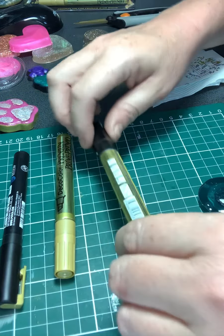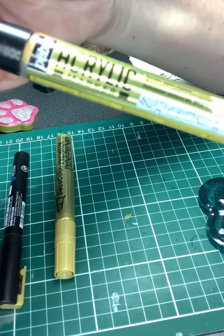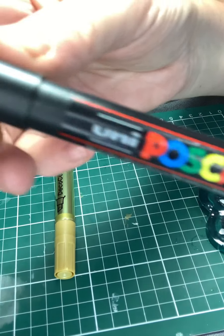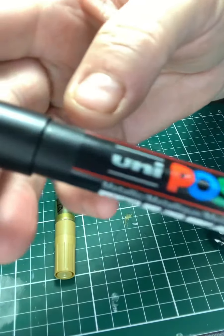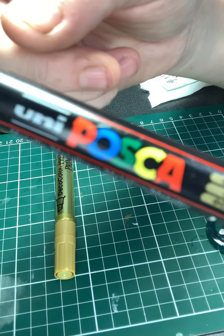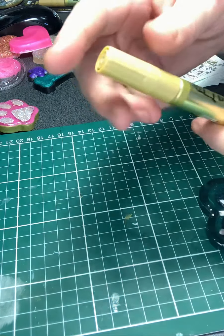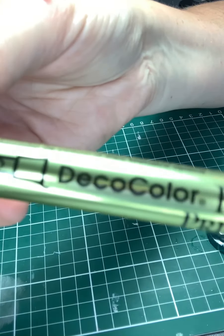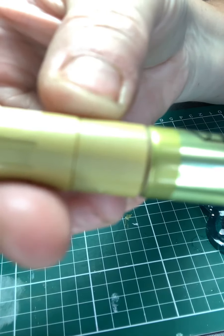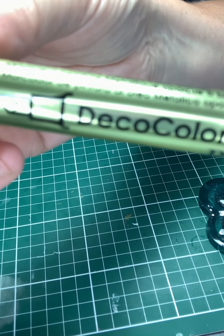I'm going to do this a lot quicker because you've got the idea of what I did. So this is the Pabeo Gold, and this is the Posca Gold. By the way, these Posca pens, although they're fine tip, are £6.99 each — a lot cheaper option than the Decor Colour and the Pabeo. The Decor Colour and the Pabeo are about the same cost: $15 for the Pabeo and up to $20 for the Decor Colour.